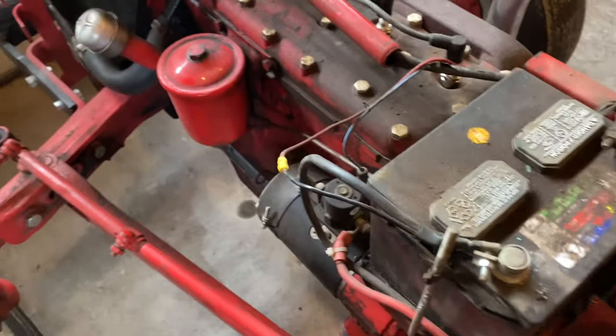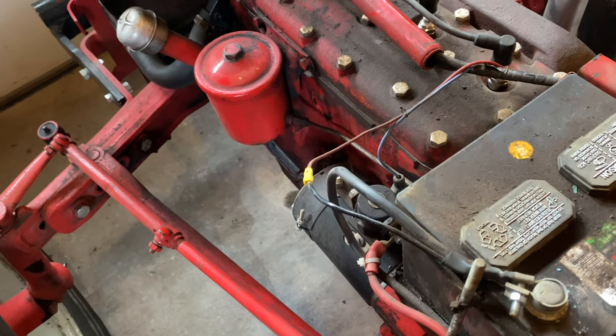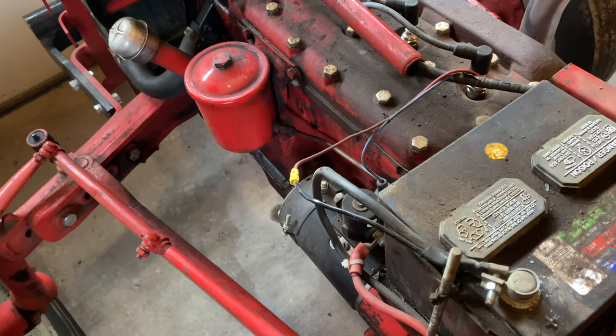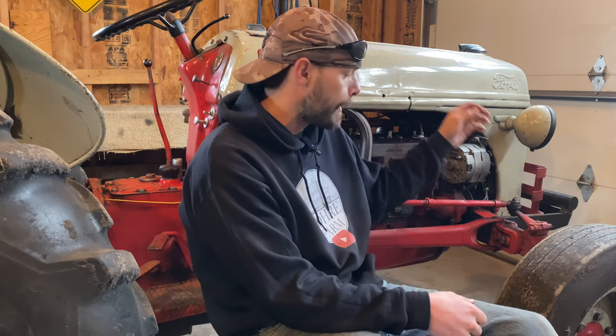There's probably enough fuel in the carburetor to see if she'll at least turn over and if we got her working. Well, we got her all put back together with new plugs and new wires. We're going to take her out for a spin to make sure everything's working good. Just got her fueled up after getting the hood back on.